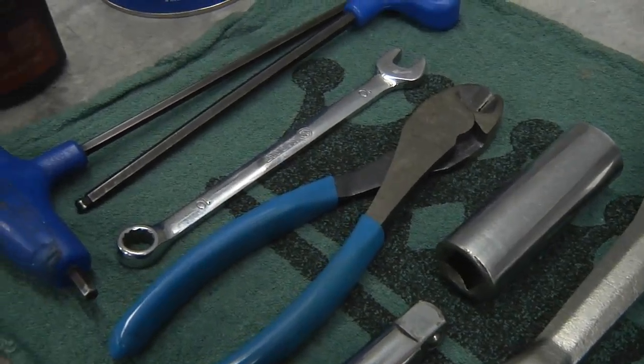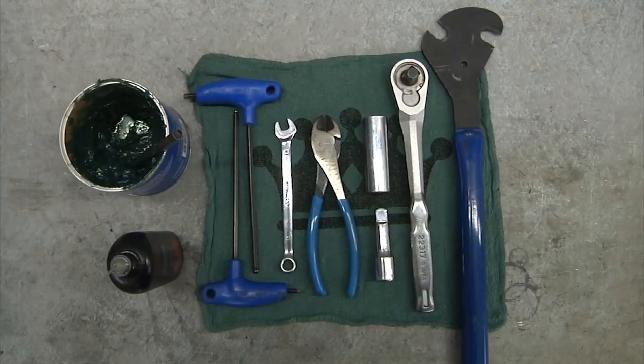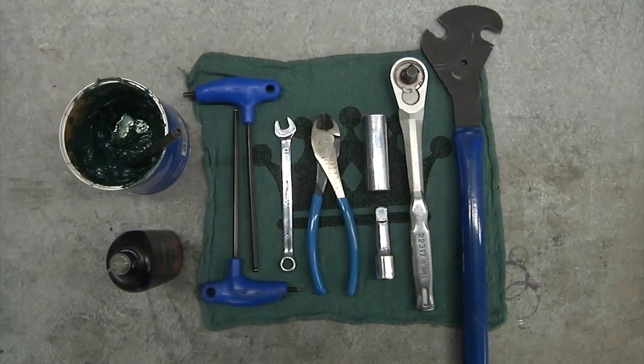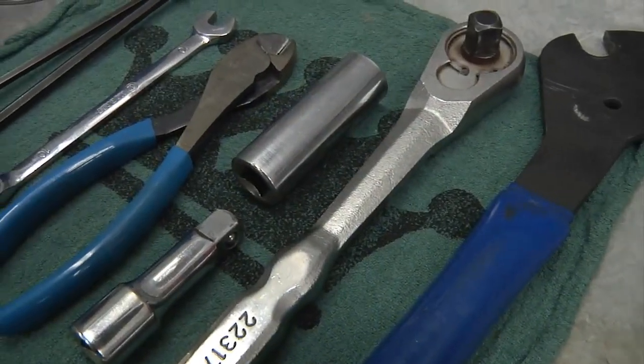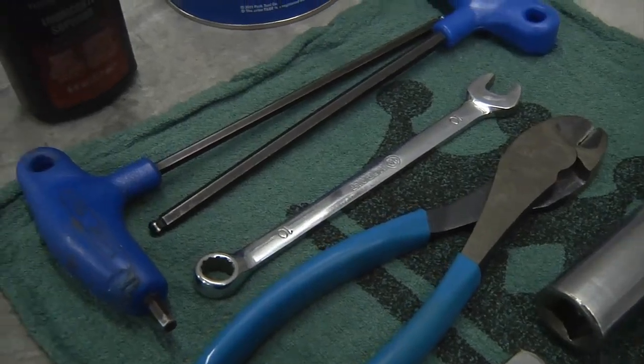Here's a basic example of some of the tools required for most BMX complete bikes. Tools may vary slightly based on the brand or model that you've selected from our web store. Recommended tools for each brand are listed in the description of this video.